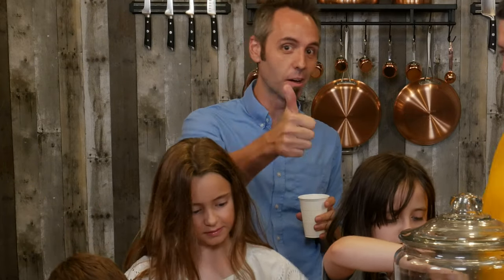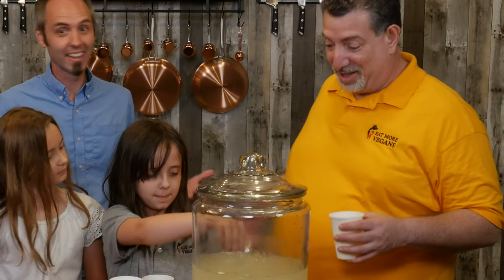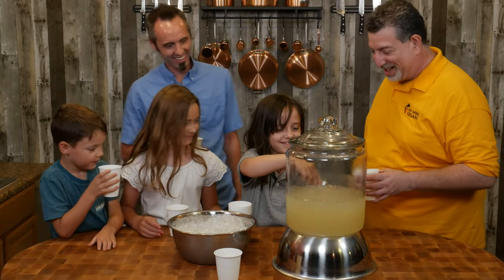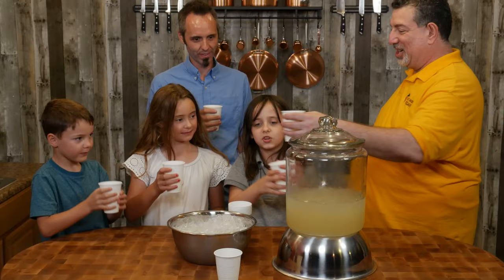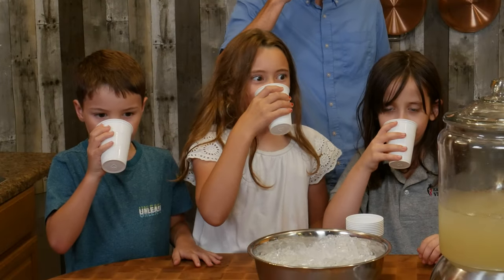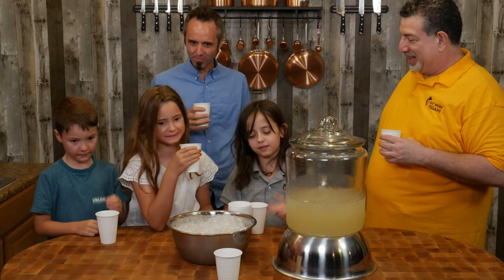We gotta wait until everybody has something. Everybody's got one now? All right, let's go. Cheers! Oh, Leah, that's really good. Oh my goodness, wow. That smoky flavor — I didn't expect that. Yeah, it's super strong and it tastes completely different.